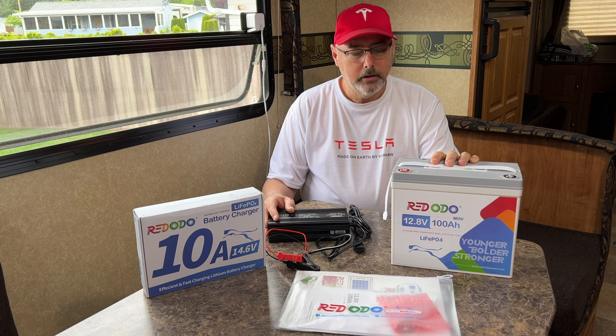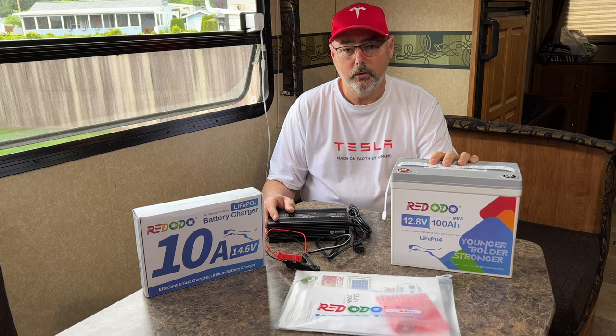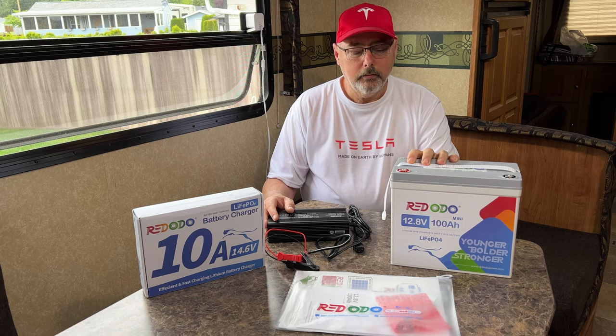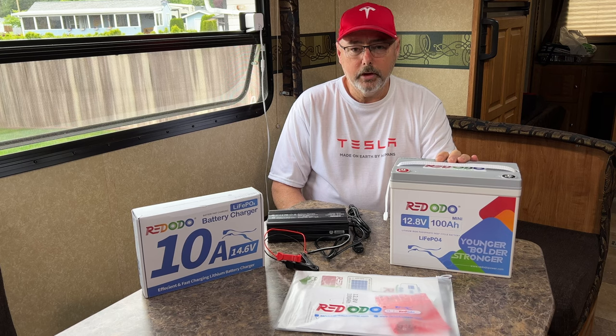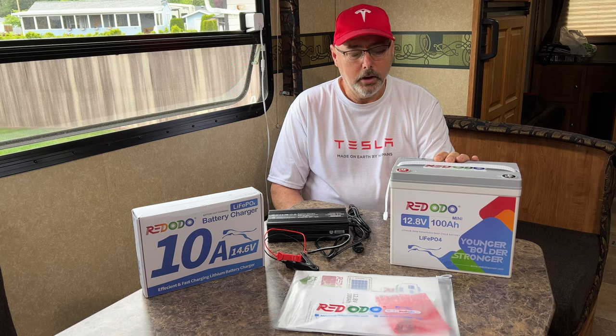I'm going to be connecting this directly to my 250-watt solar panel on the roof, which is connected to a Victron 75/15-amp MPPT solar controller. That can easily charge us up on a bright sunny day from a very low state of charge to full. I do have a link in the description to their website as well as their Amazon listing.